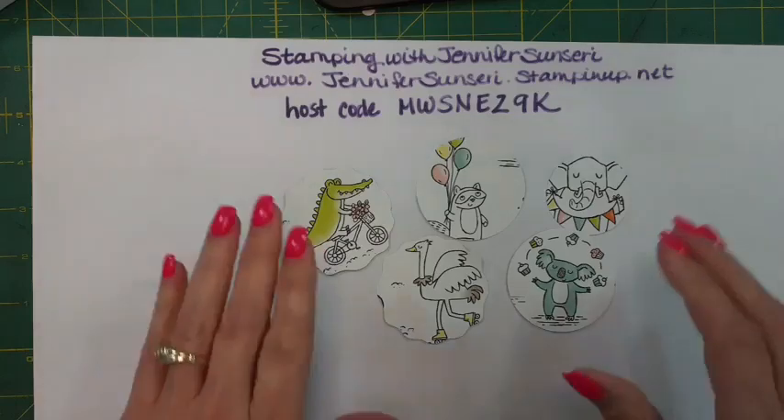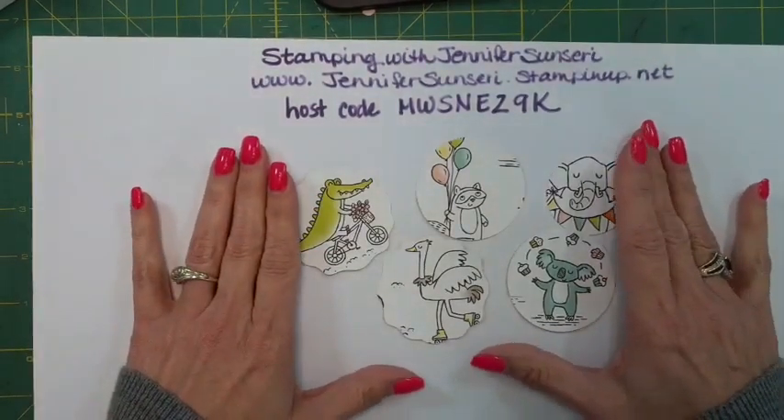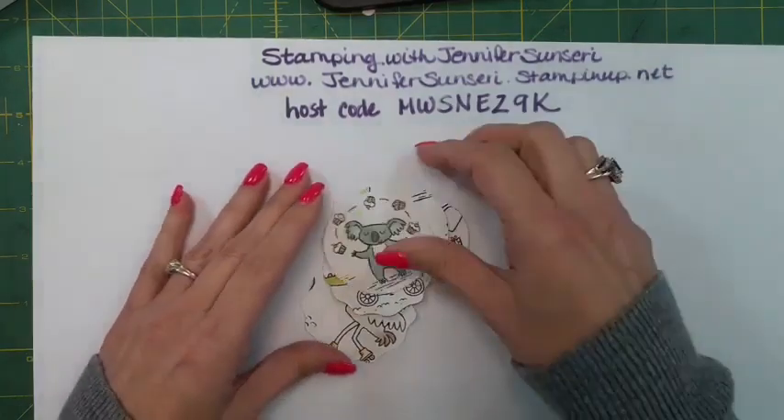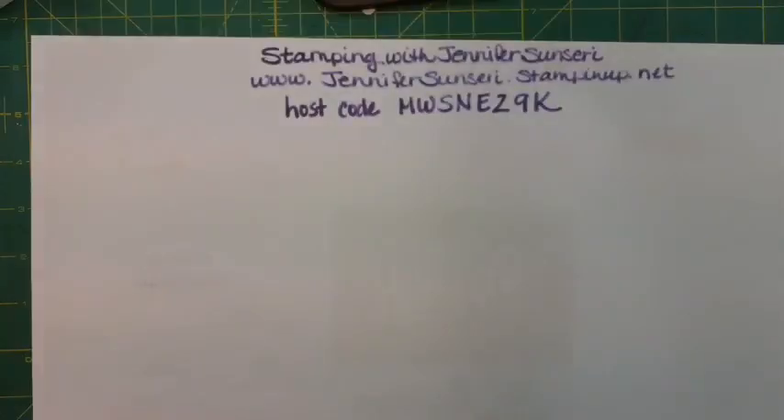What I'm trying to tell you is: get out those punches or dies and punch out all these cute critters. Because once you see what I'm going to do, you're going to be able to make very quick, easy, fast cards.